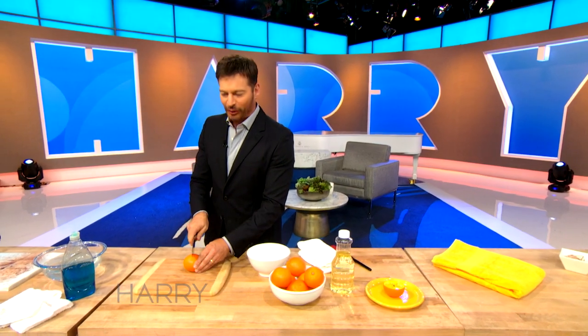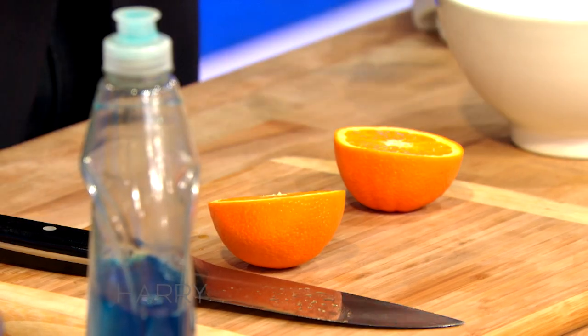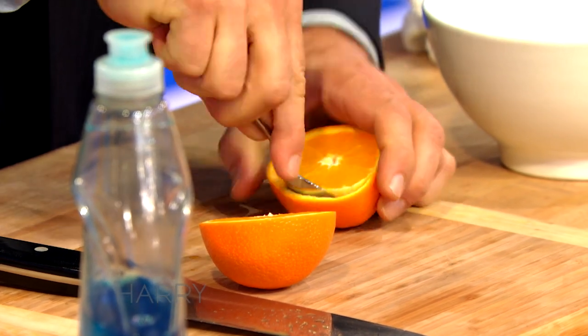It looks easy except getting that center part to stick in there. So there's our orange, and then all she did was scoop this out. Is that all she did? Or he did? I couldn't see.